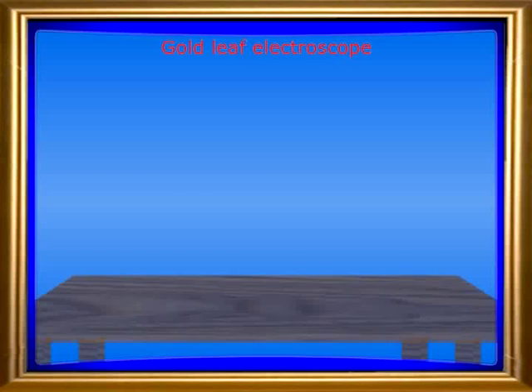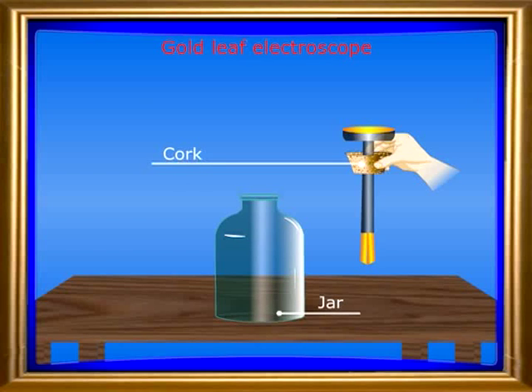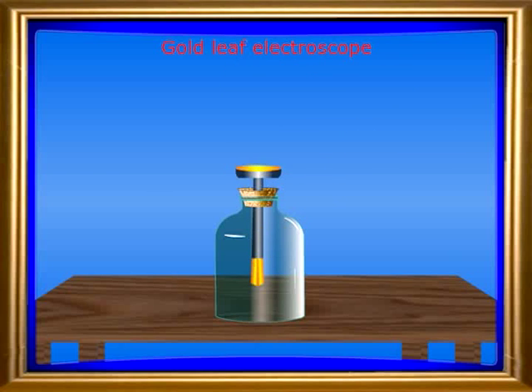A gold leaf electroscope is a glass bell jar which contains a cork fitted at its neck and a metal rod running through its center. The metal rod which is inside the jar has two rectangular metal foils,